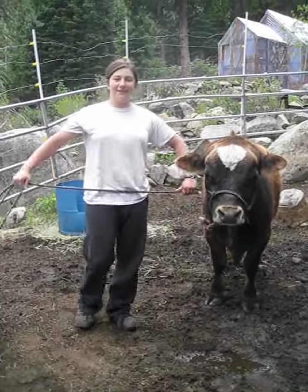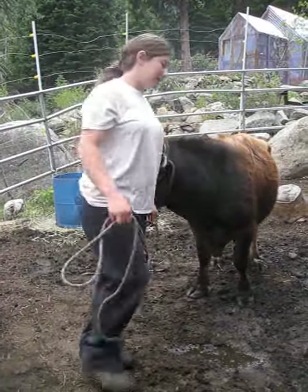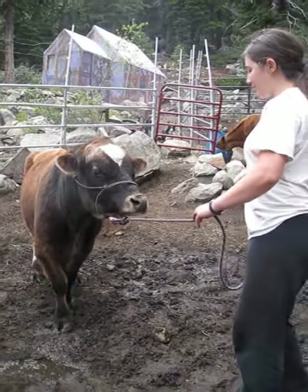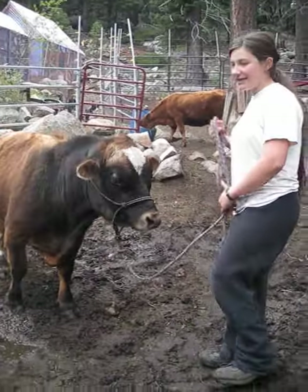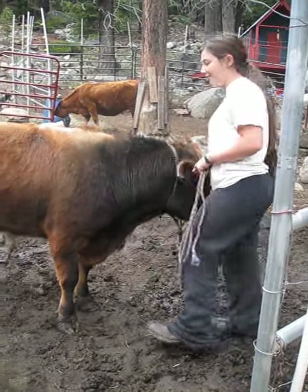Here I'm going to be talking about what to do when he's stubborn on lead and not paying attention. When I'm leading him, I'm going to put pressure on the lead rope, and as soon as he comes, I'm going to take it off. Eventually, what that's going to do is as soon as I put pressure on, he's going to follow it.